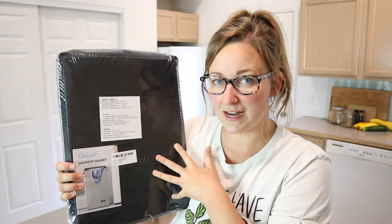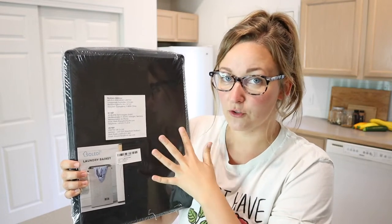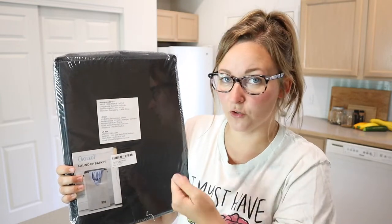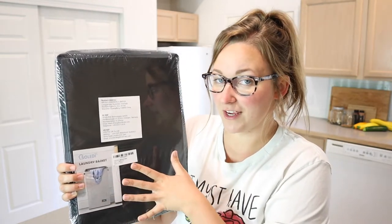One of my favorite things about this is that it actually has a removable mesh on the inside, so that when you do fill this up with laundry — if that's what you choose to use it for — you can just take out the mesh inside, dump it in the hamper or the laundry machine, or take it with you to the laundromat, however you do your laundry. And then you don't have to take the entire laundry bin, which is kind of nice.